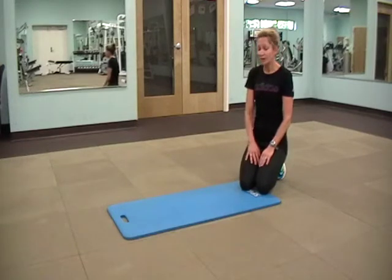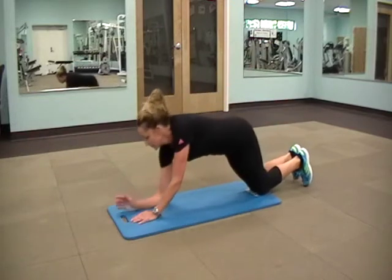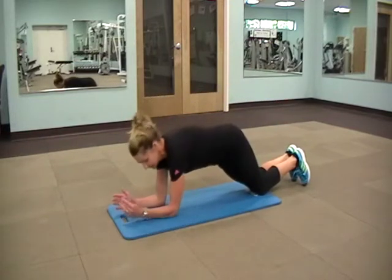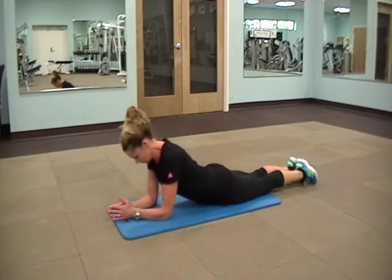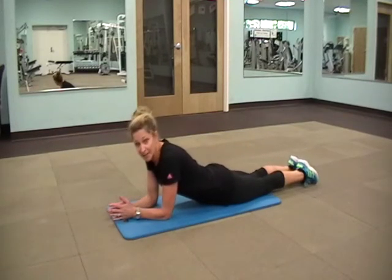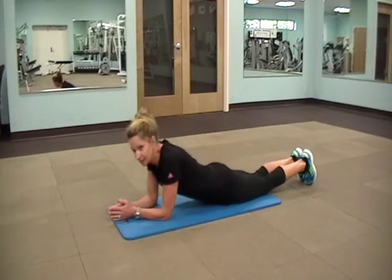First thing I'm going to show you is the plank, and we're going to take it down on our forearms. Elbows are underneath your shoulders, hands are in front of your face. Start lying on the ground. For beginners, all we're going to do is keep it on our knees, lift up at the hips, pull the belly button in, breathing in and out, and hold this for 15 to 30 seconds and release.